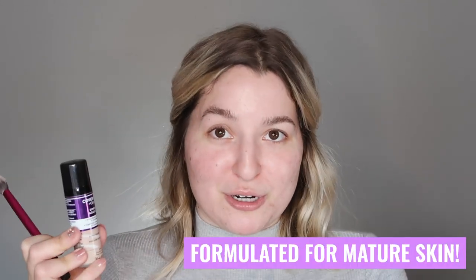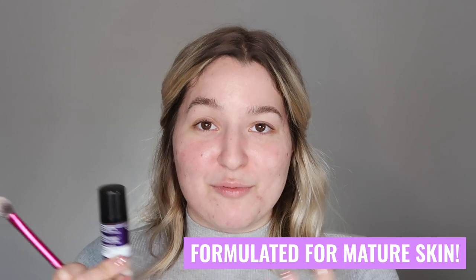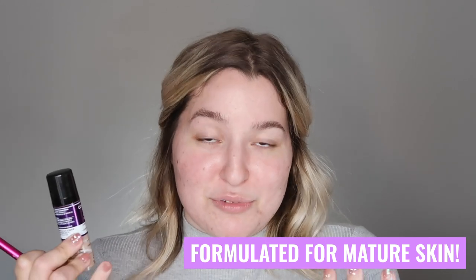Those claims lead me to believe this is really formulated for a more mature type of skin. I don't know that this is really targeted at me given my age — I don't really have tons of fine lines or wrinkles yet. I am curious to find out whether the hyaluronic acid infused in here is going to help plump my skin and diminish the appearance of scarring on my face. Let's start applying. The bottle is made of plastic and is very cheap but it does have a pump. One pump gives you a pretty decent, big blob of product.